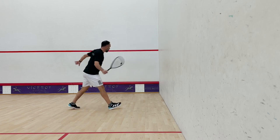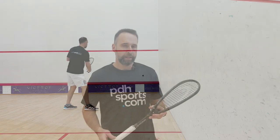Because it's so light, I'm able to really get faster and faster on these shots. It's a very, very maneuverable, lightweight-feeling racket.